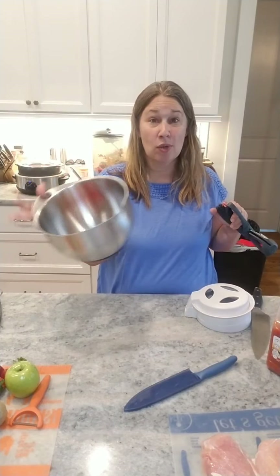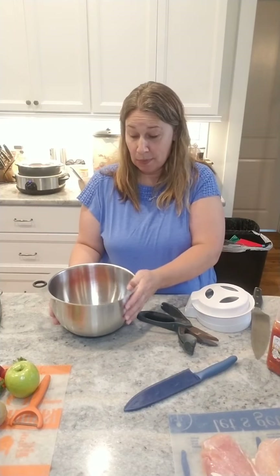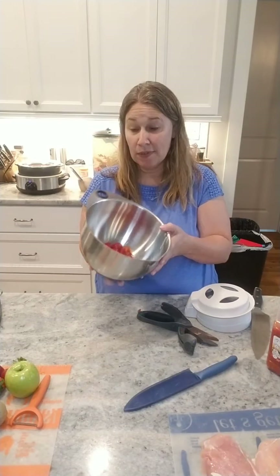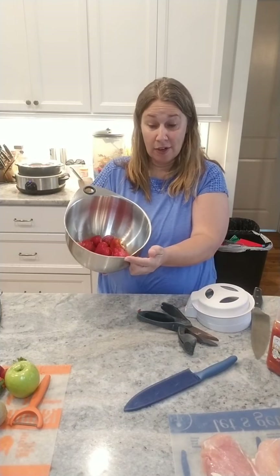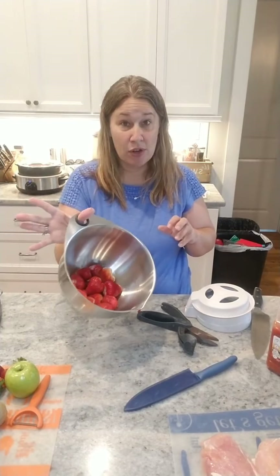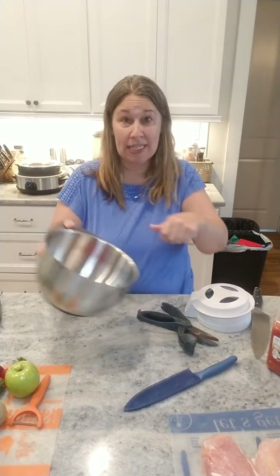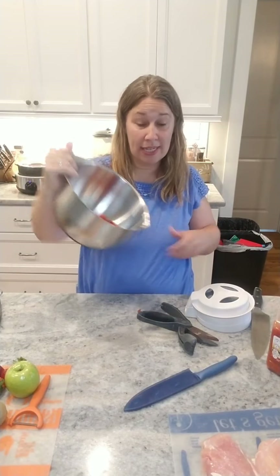This is the stainless steel bowl — it comes in a set of three. It has a silicone bottom so it doesn't slide all over the place. You've got measure marks: 8 cup, 16 cup, and 24 cup. There is a little pour spout and it has a nice lid for storage. I never knew how much I appreciated this thumb hole until I got these bowls — when you're mixing or pouring out, it is just fantastic.